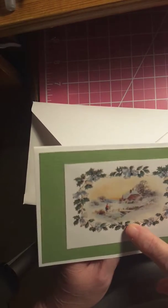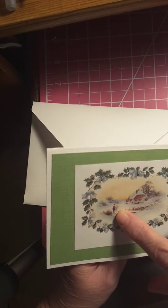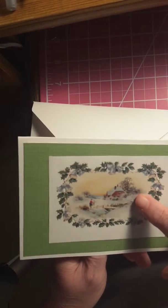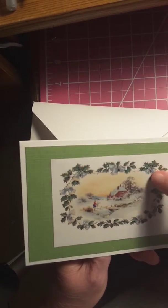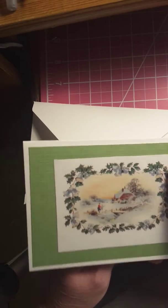This came from the same paper I just mentioned. I thought it was pretty — it looks like a little girl and her mother crossing a bridge, a little house, and it's got the bells on it. I might go back and put stickles on the bells. That's blank on the inside.